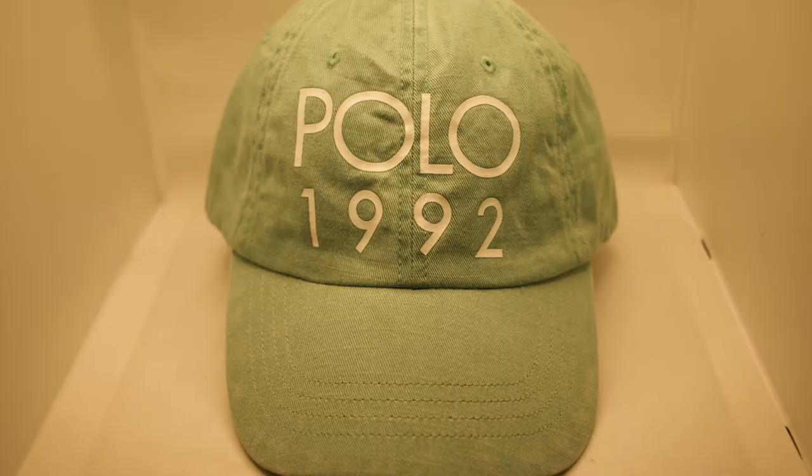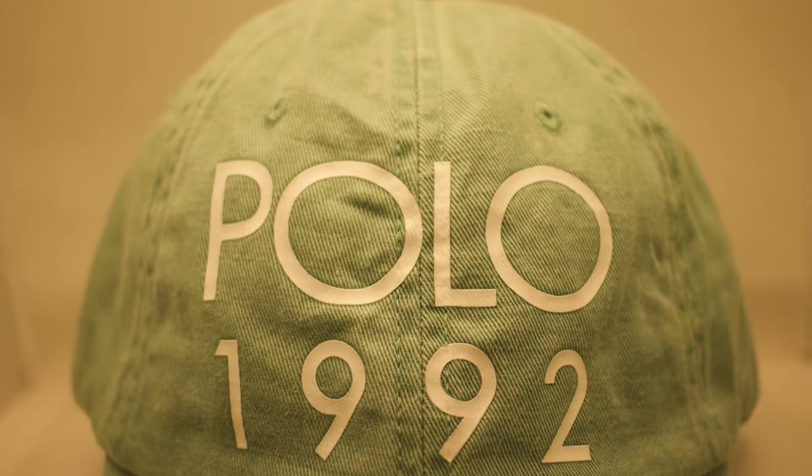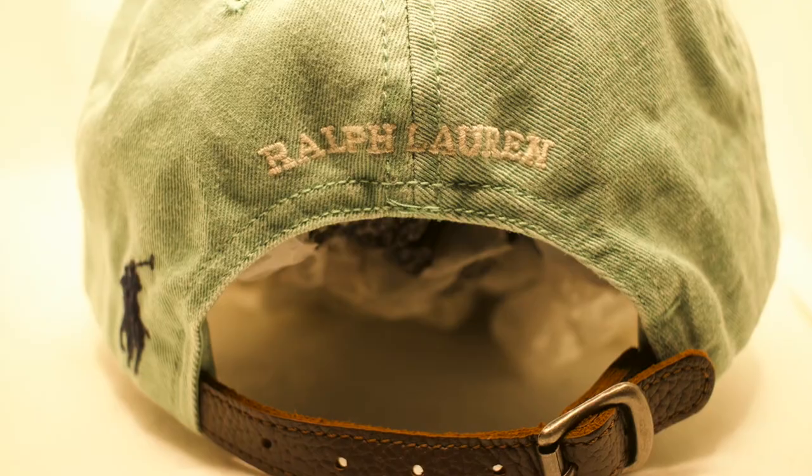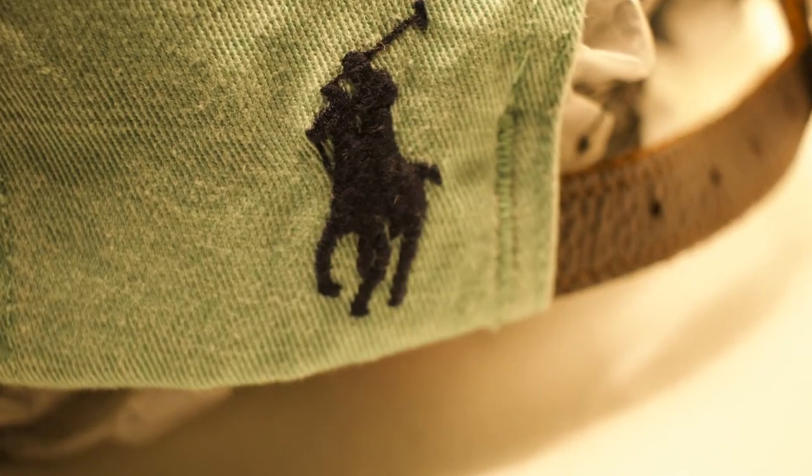This next piece is definitely a favorite of mine — a classic that always sits in the heart of polo collectors. The Polo 1992 piece — I love the Polo 1992. Classic in every way. It's a mint green color, close to a really light bluish color, with the white Polo 1992 stitched in the front, Ralph Lauren stitched in white in the back, a black horseman stitched to the side, and the leather strap in the back. A mean piece — I love this hat.